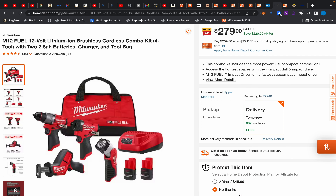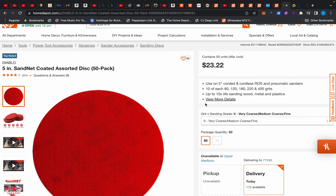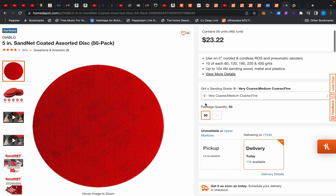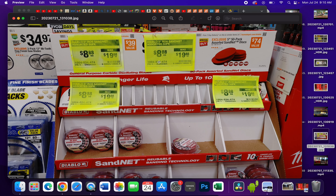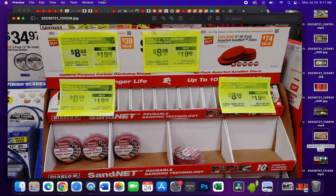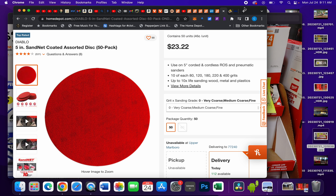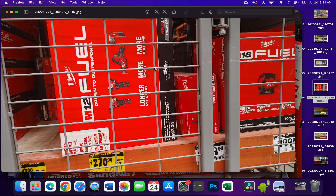Also, we're almost done — there are Diablo sand net discs, a 50-pack, on sale in-store for $8.88, marked down from $19.88. Online they're $23.22, so grab that in-store if you can.